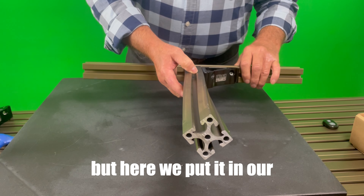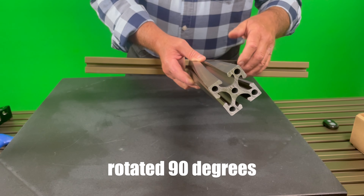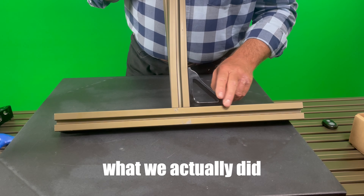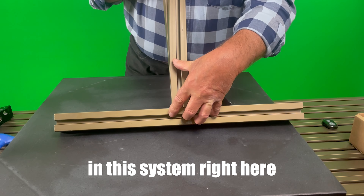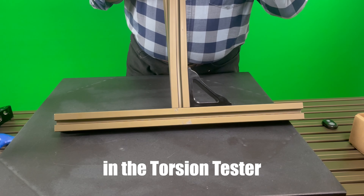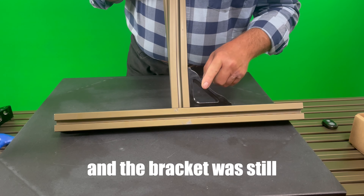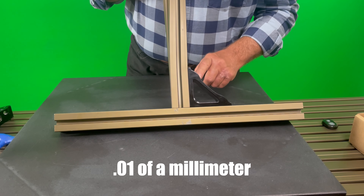Here we put it in our torsion tester and we actually rotate it 90 degrees. This particular bracket — what we actually did is we tested this bracket in this system right here in the torsion tester five times. Then we inspected the bracket, and the bracket was still, worst case, out of square nine-tenths of a thousandth.